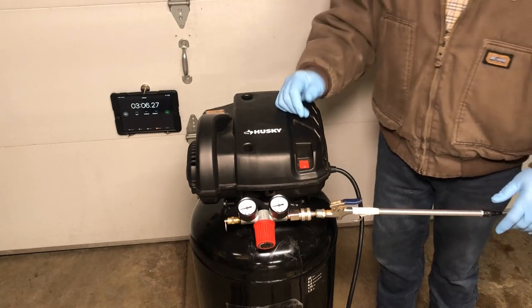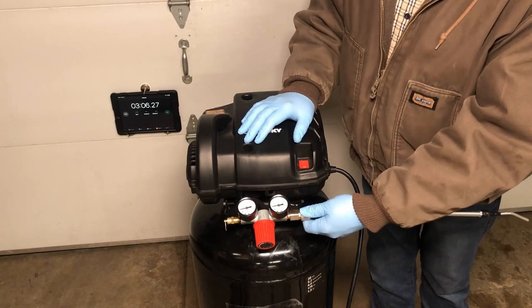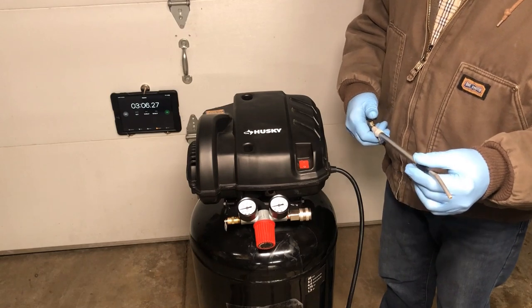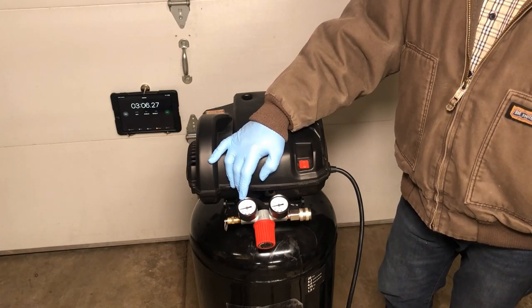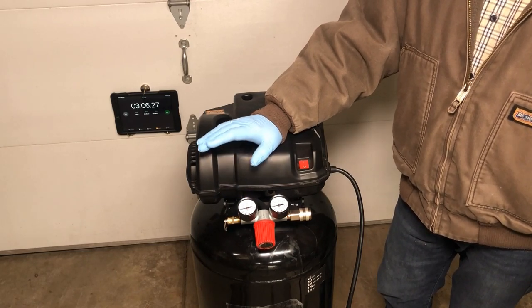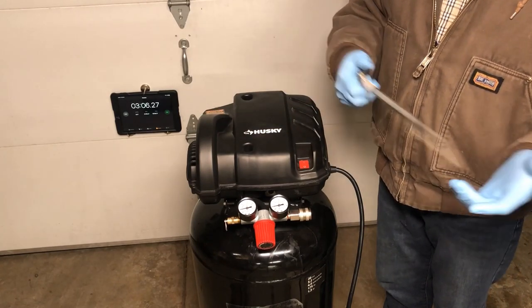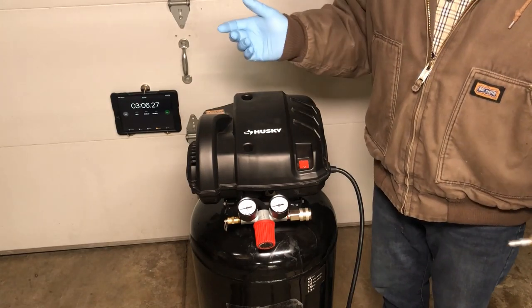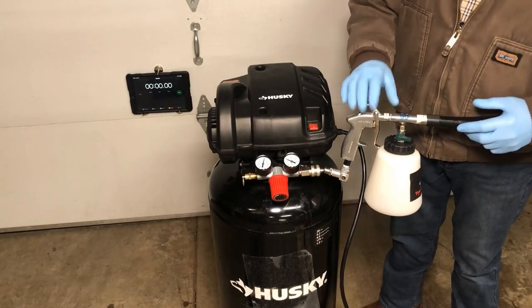It did quite well — it went about 25 seconds before the compressor had to come on, and while maintaining that trigger it was able to put out a really good amount of pressure. You could continually use this blower and it would do just fine. It held about 60 PSI for quite some time, then at about the 2-minute 15-second mark it started to drop to about 40 PSI, but then held 40 PSI really strong. To be honest, how often are you going to use your blow gun for three minutes non-stop?